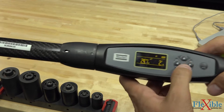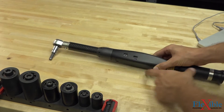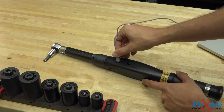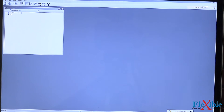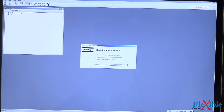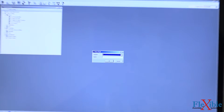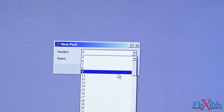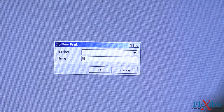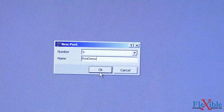So let's switch over to the software and we'll set up a PSET for this. We'll go ahead and back out to the main menu and connect via USB. Now that we're back in ToolsTalk, we can go ahead and hit the connect button. Now we can open up our PSET dropdown. I'll go ahead and create a new PSET — give it number 9 — and I'll name it RES demo and hit OK.